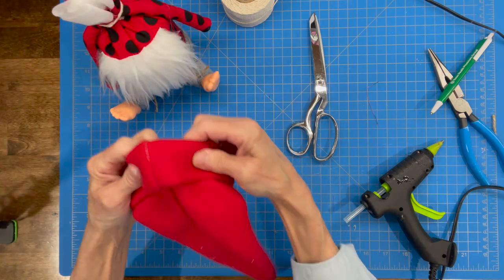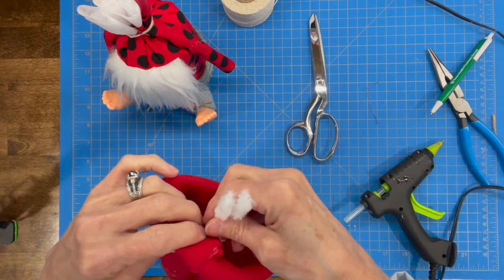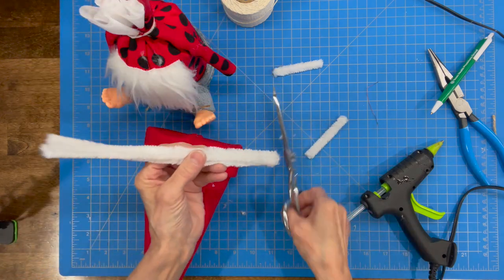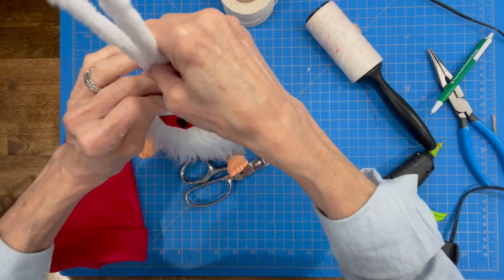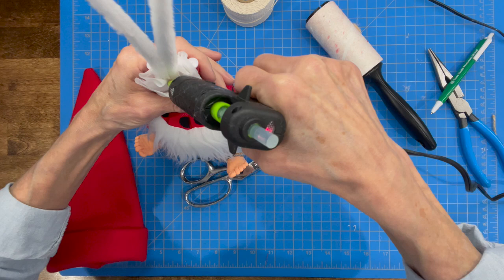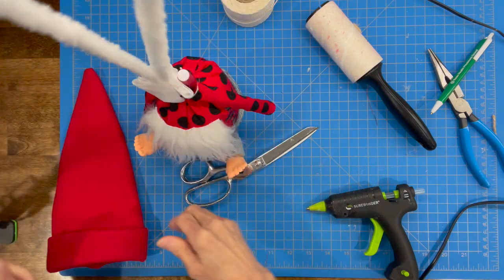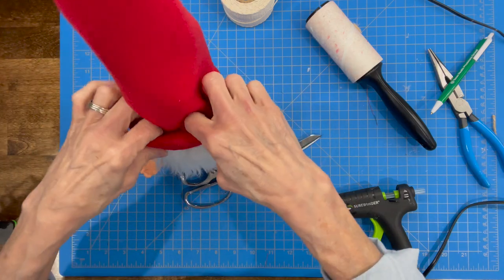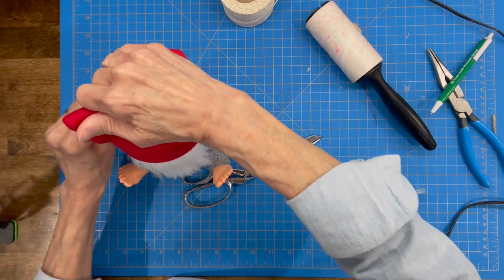We're going to go ahead and attach his hat. First we're going to take some pipe cleaner — I probably cut about 2 inches off of mine, measured them, trimmed them off, and then cut them a little bit more. We're going to stick them down into the top part of his head — that's why we left that fabric. Just stick those right in the middle and glue them in really, really well, going all the way around, and then squeeze that shut. That way we can bend his hat. Go ahead and put his hat on, pull it all the way down just over the top part of his beard, and give it a little bit of a twist so it can bend.